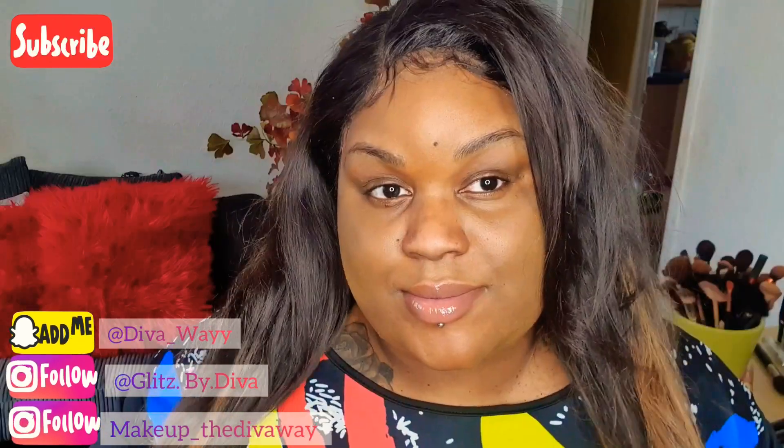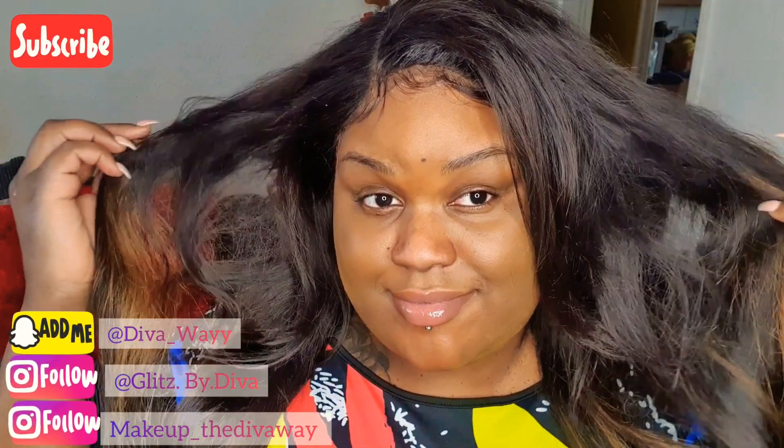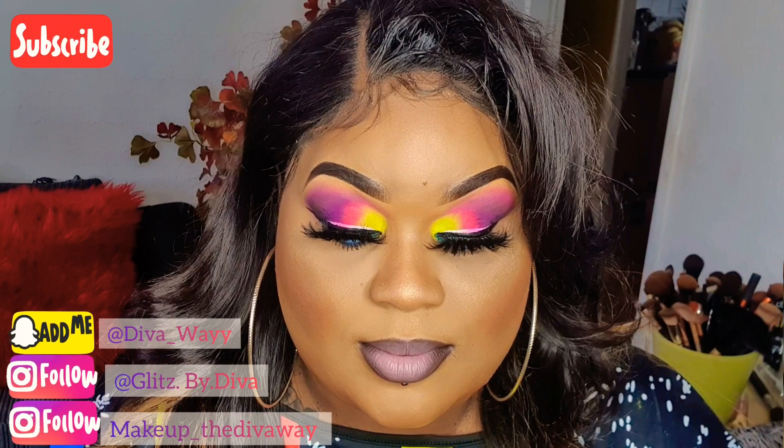Hey divas, it's me again. Yes guys, I am looking so ratchet but this is how we're gonna do today — we're gonna be doing something very colorful and out there, summery.